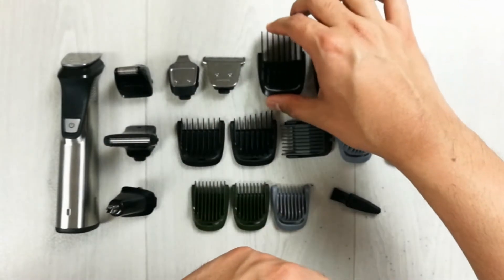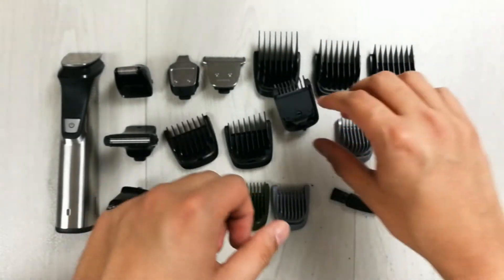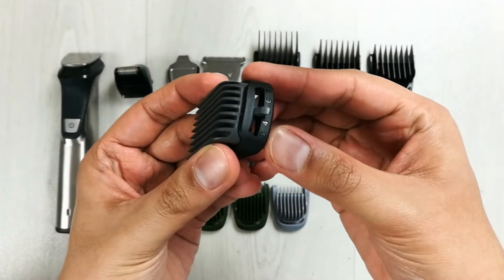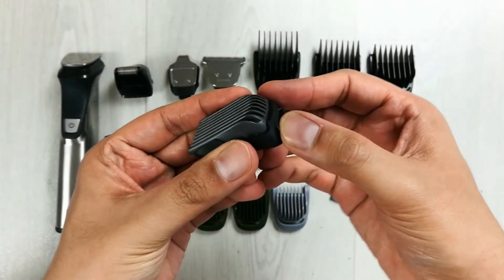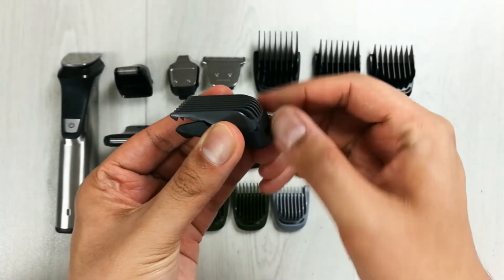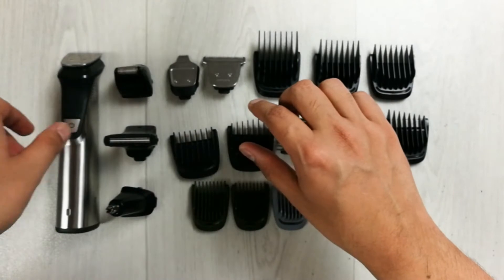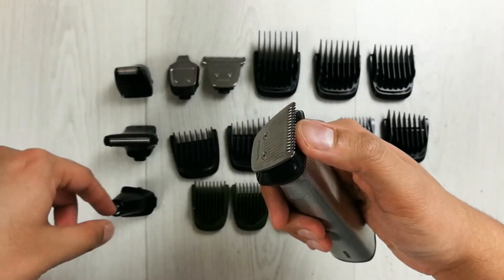There is also an adjustable comb with different sizes mentioned on it — you can adjust it as needed. For example, if I adjust it to seven, you can see it changes the size of the comb.